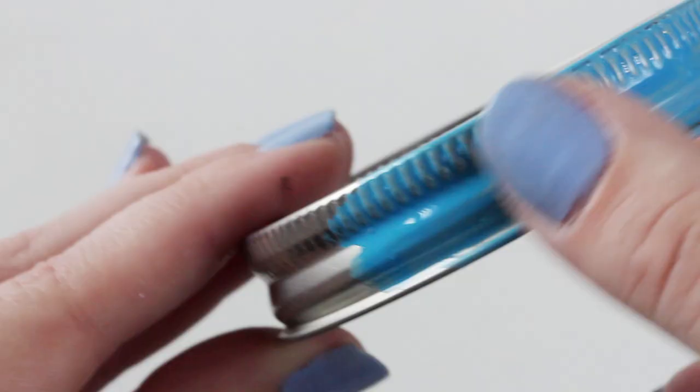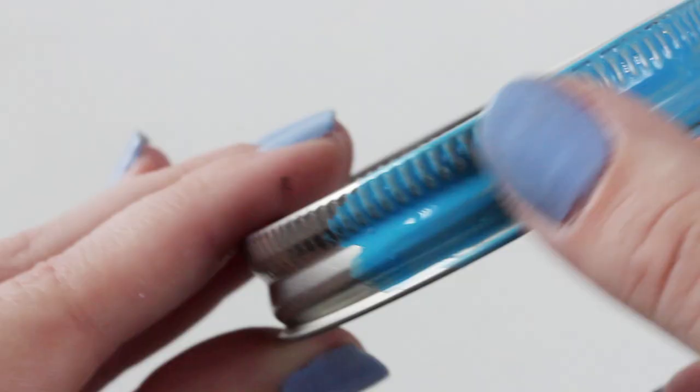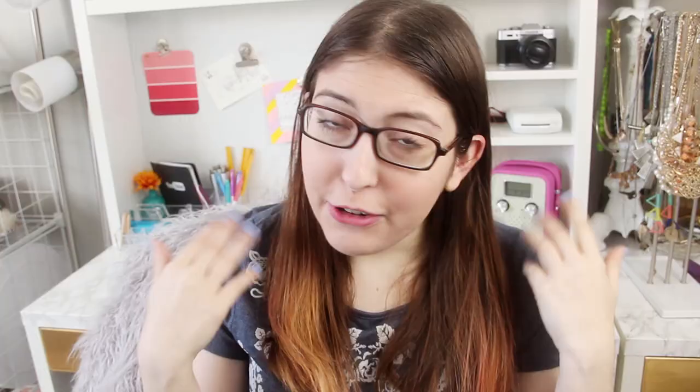Enamel paint is an oil-based paint that dries to a hard, glossy finish. It's often used for outdoor surfaces or industrial things that go through a whole lot of wear and tear. For a more crafty use, it's often used on model airplanes, and you can get teeny tiny little containers of it for just a few dollars.